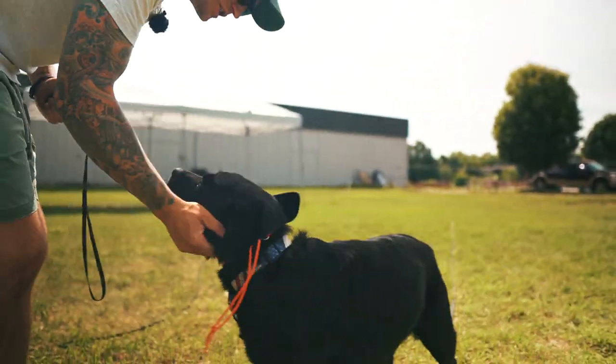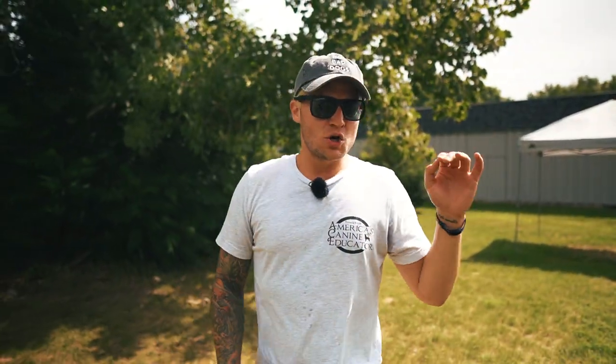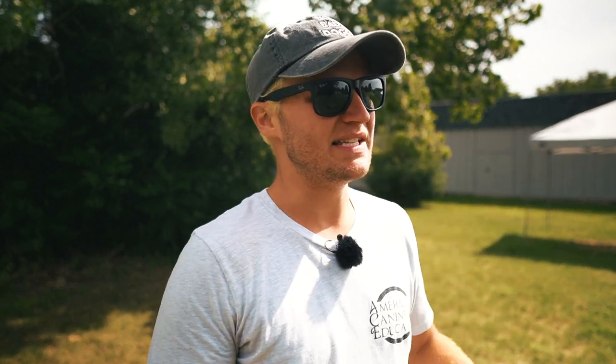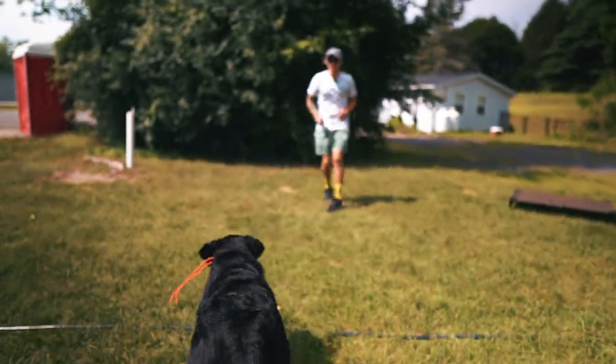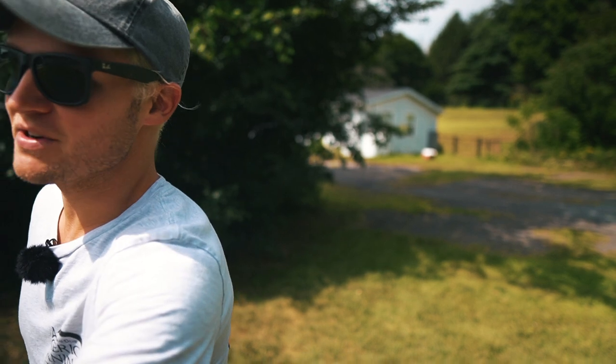A couple of side notes on e-collar training: quality over quantity. We don't want to do more than about ten reps per session. This is a template — I wanted to show you guys exactly how to introduce this collar specifically for off-leash recall with the Dogtra Arc. Lou, come! Yes, good boy. I'm just giving him verbal praise since the food was too much — he was just stuck to me.